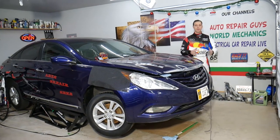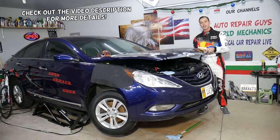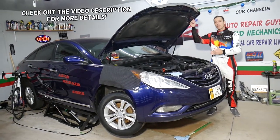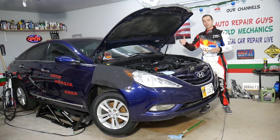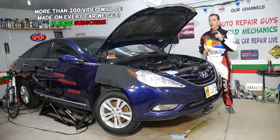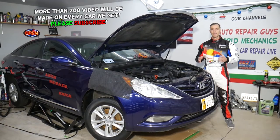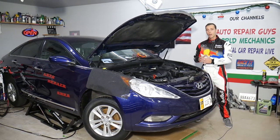Hey guys, welcome back to Auto Repair Guys. Thank you for watching and subscribing to the channel. Today will be a super helpful video if you have a Hyundai Sonata and you need to remove or replace the intake camshaft position sensor. Stay with us — we're going to cover everything from start to finish, and we'll also explain how you can test those sensors.